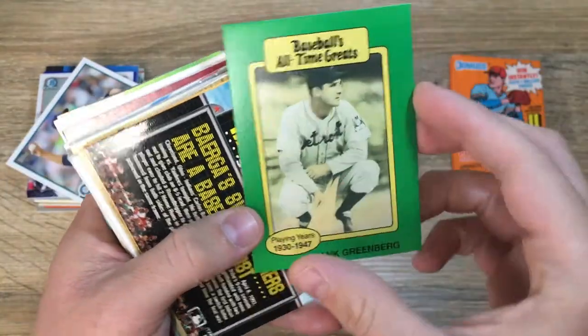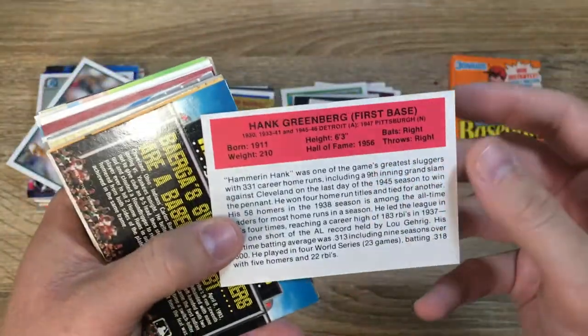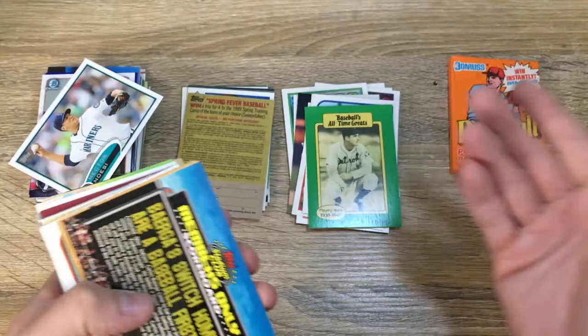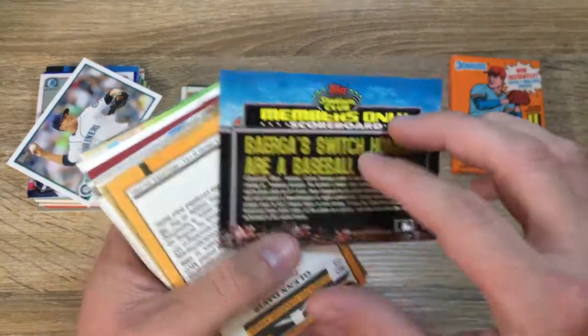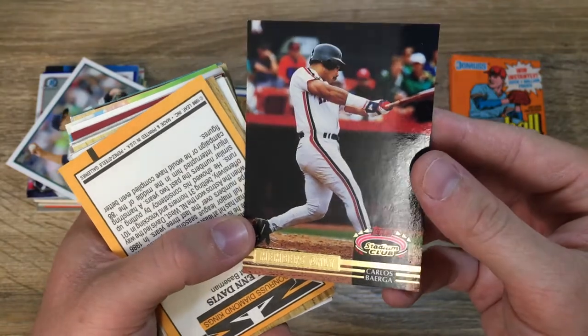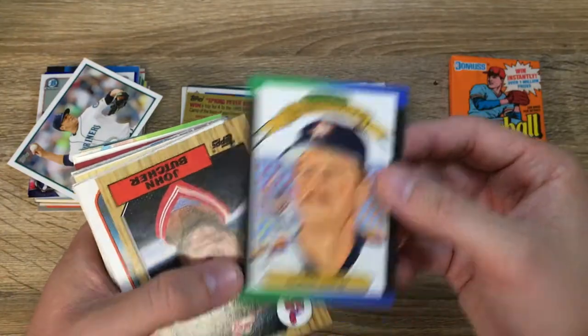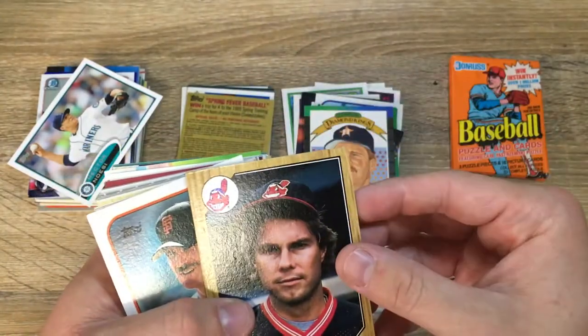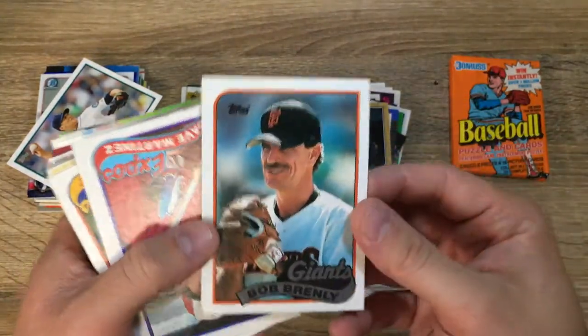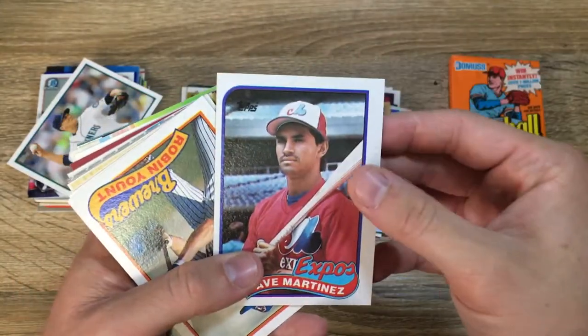Hank Greenberg, playing years, all-time greats. The centering on that card is horrible — his margin is huge. Who knows what year that's from, I can't even tell what brand it is, so I'm not going to go too crazy on him. Members only. Carlos Baerga, Topps Stadium Club, that's a cool one. Glenn Davis. Donruss Diamond Kings — we got a cool one of Clemens last time we did this. John Butcher. Bob Brenly, playing days again, turned out to be a great manager. Dave Martinez, Expos.